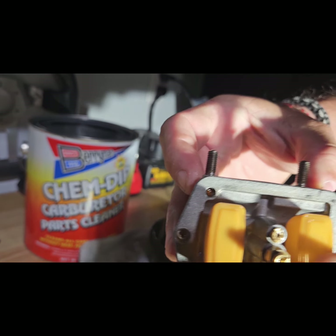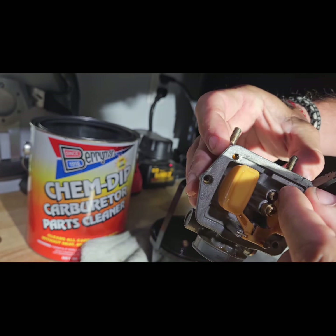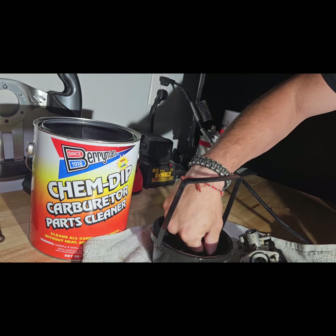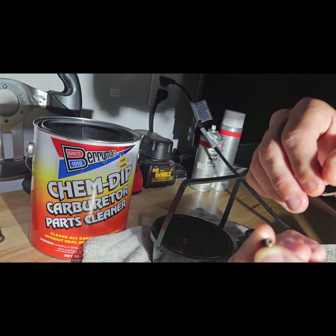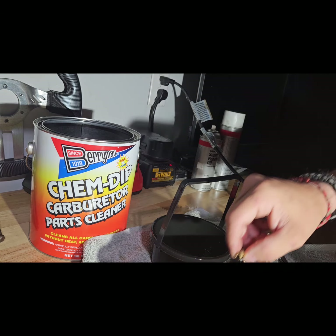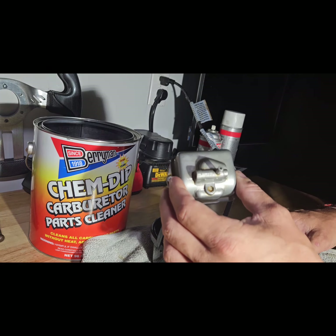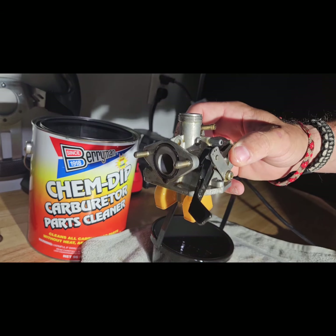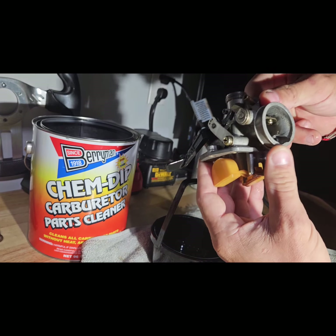The pilot jet right there is what got cracked — we were trying to take it out with a screwdriver. The main jet and float everything looks amazing. There's a reason I put a new main jet in there; we're still going to clean that up a little bit more. This stuff works great — that's the Kim Dip carburetor parts cleaner, it's about 45 bucks.